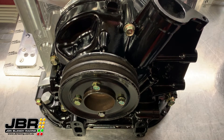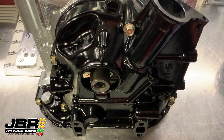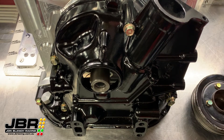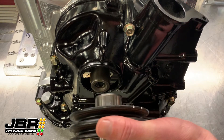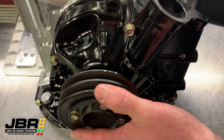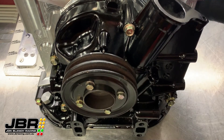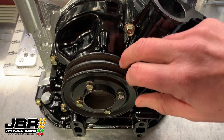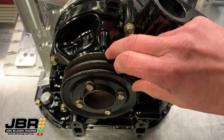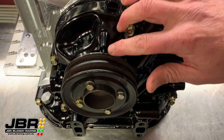Now I've got a couple of messed up pulleys that have come from Mazda and I'll give you a demo on just how far out they are. We haven't moved the crankshaft, and if you look where this mark is, it's probably already close to 20 degrees before top dead center.